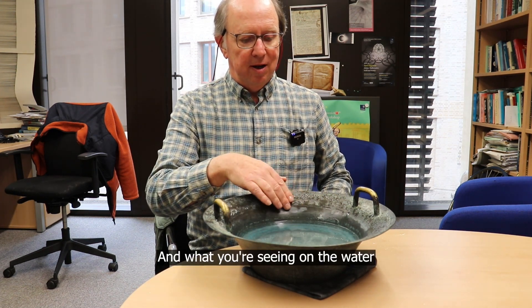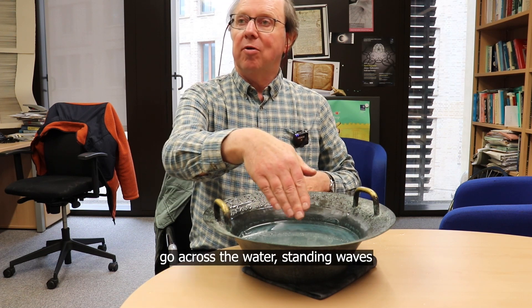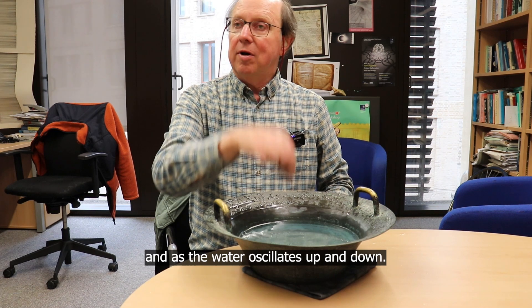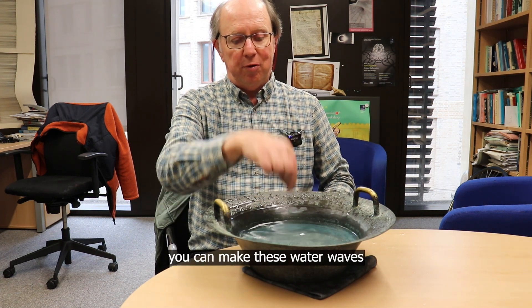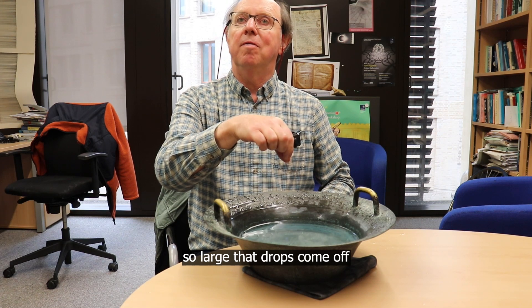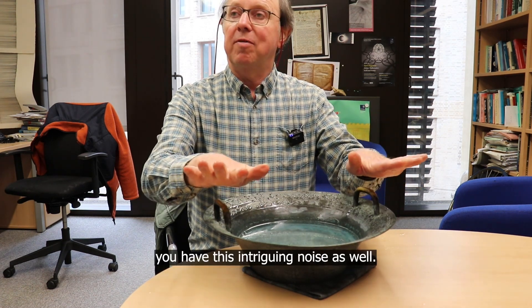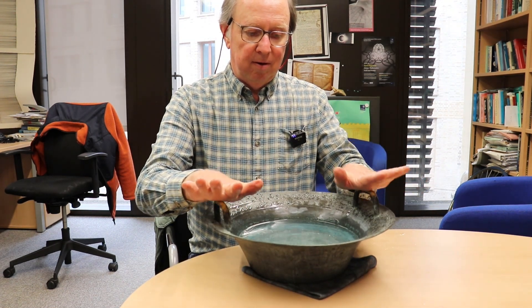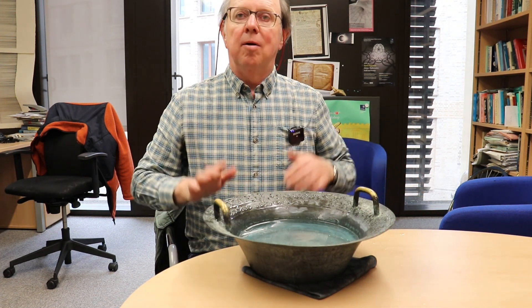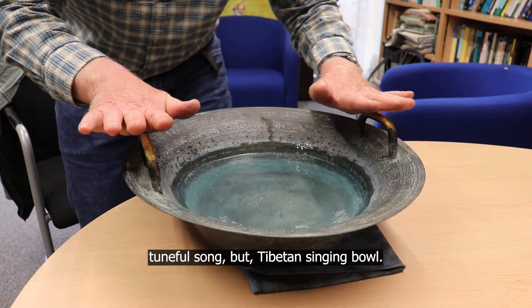What you're seeing on the water is the vibrations of the bowl making waves — standing waves — go across the water. As the water oscillates up and down, if you do it exactly right you can make these water waves so large that drops come off and spray into the air, and all the time you have this intriguing noise as well. Probably not a very tuneful song, but it's a Tibetan singing bowl.